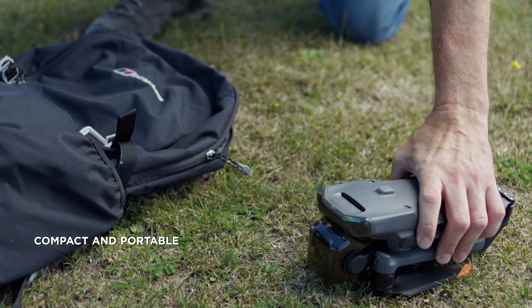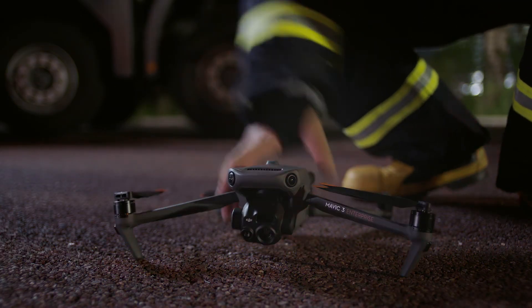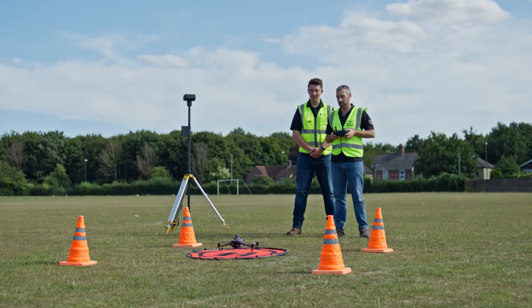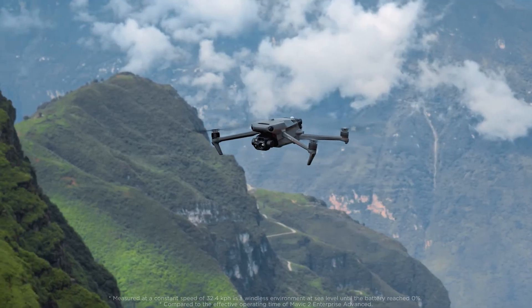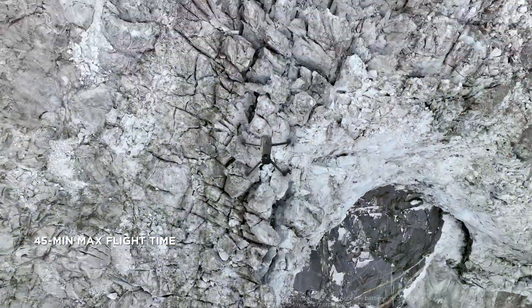DJI Mavic III Enterprise Series is compact, foldable, and easy to carry and deploy, so you can easily cover mountains, wilderness, and complex environments. A max flight time of 45 minutes means double the operational time of its predecessor, so you can cover more ground and get more done.